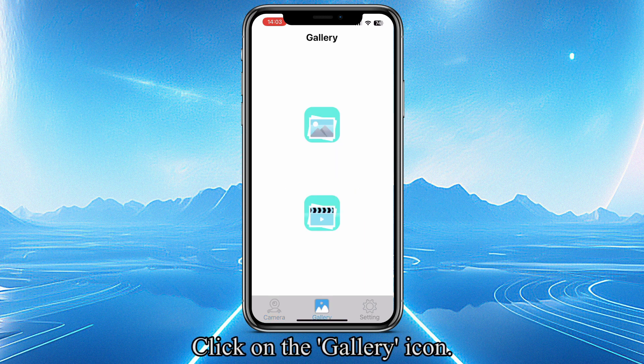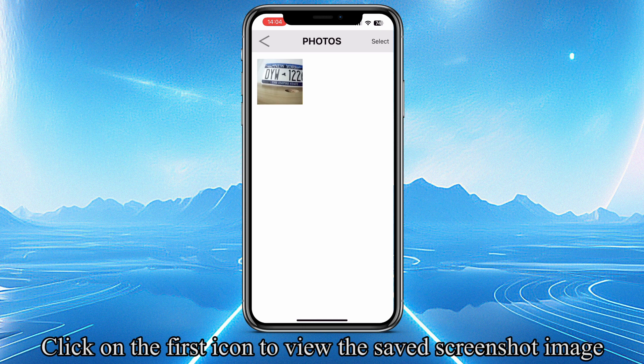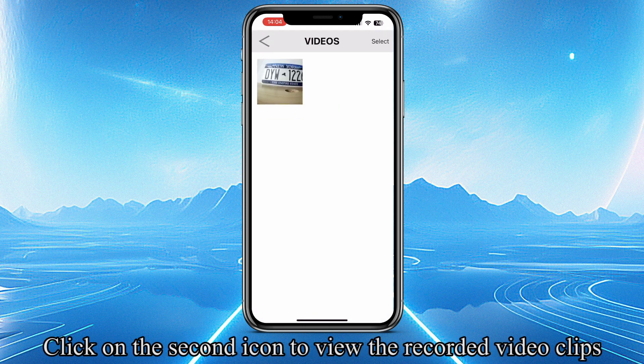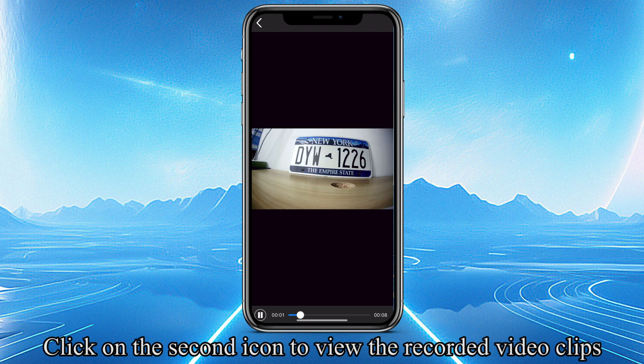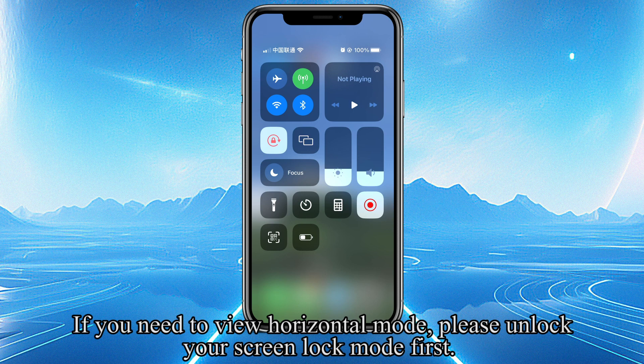Click on the Gallery icon. Click on the first icon to view the saved screenshot image. Click on the second icon to view the recorded video clips. If you need to view Horizontal mode, please unlock your Screen Lock mode first.